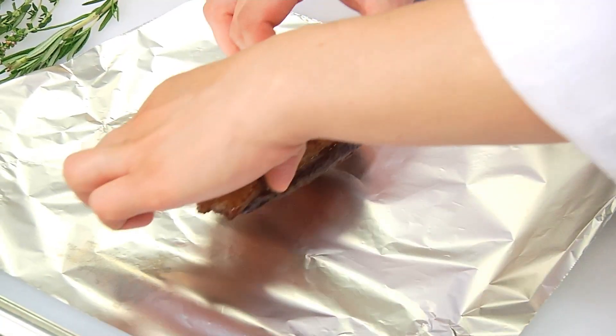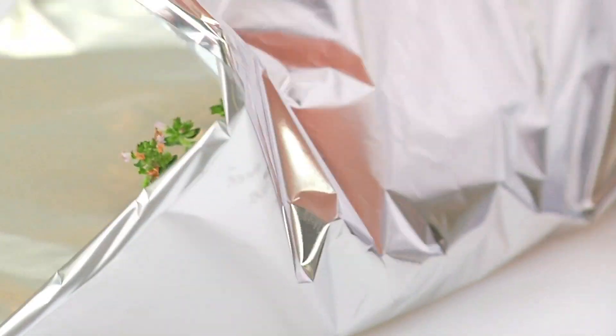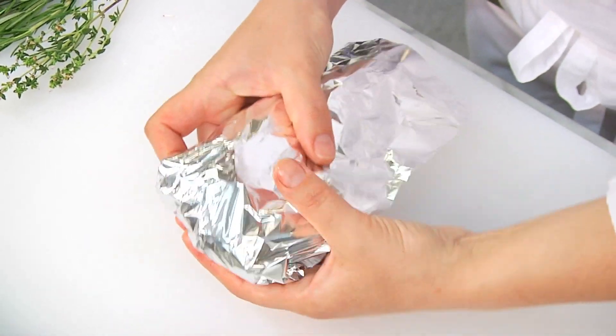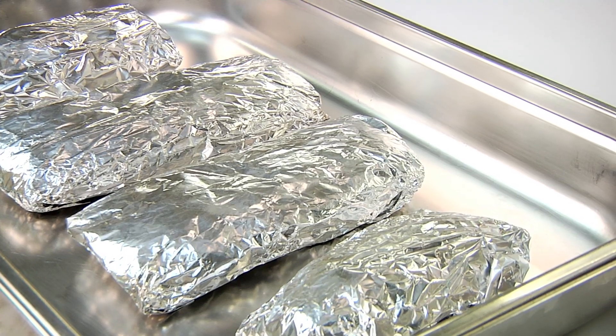Before we put it out for serving, we wrap it in aluminium foil. Our tip: put a sprig of thyme or rosemary in the foil with the meat. We then leave it to rest for a full 5 minutes at room temperature. The meat juices can spread throughout the meat and make it especially tender.